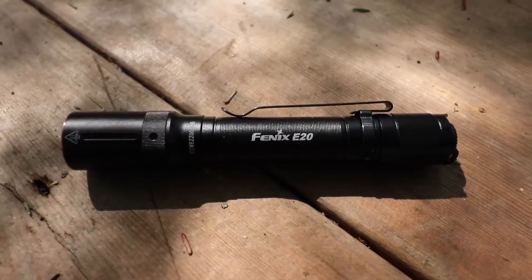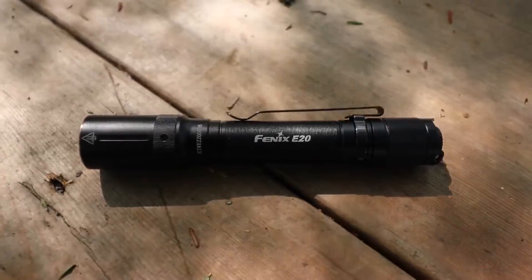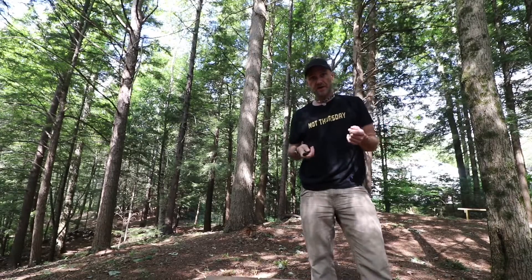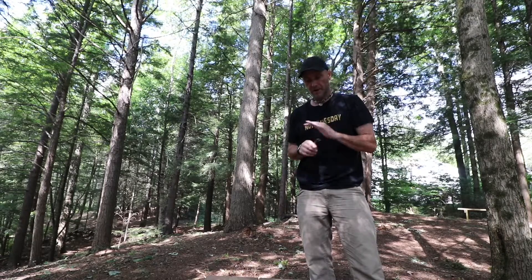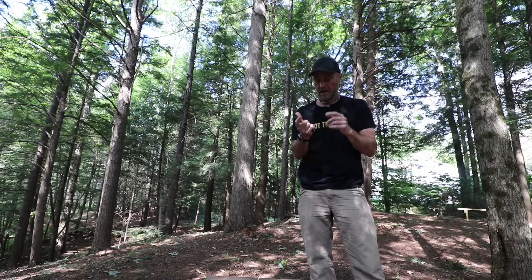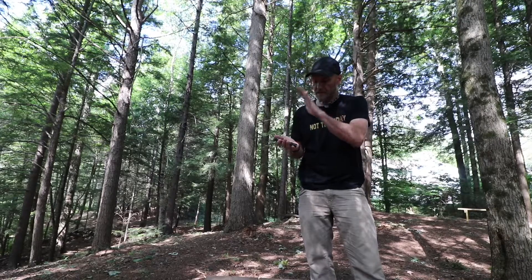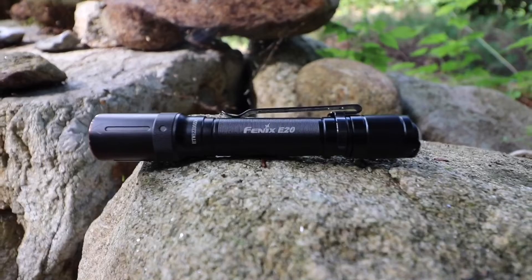This one I am very excited to show you, and since I've received it, I actually really love it. It's the Fenix E20 Version 2 AA battery flashlight. The story behind me getting this was I was chatting with our friends at fenixlighting.com — if you guys ever buy Fenix stuff, buy it from them. They're great people and they've been nice to me, so I really appreciate that.